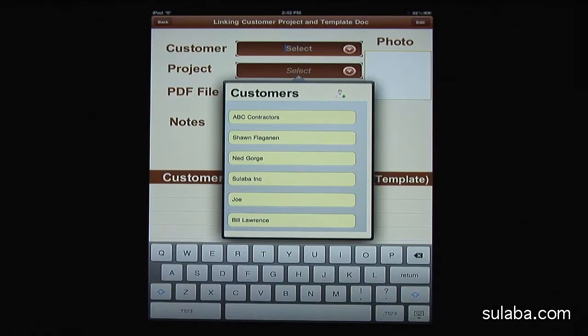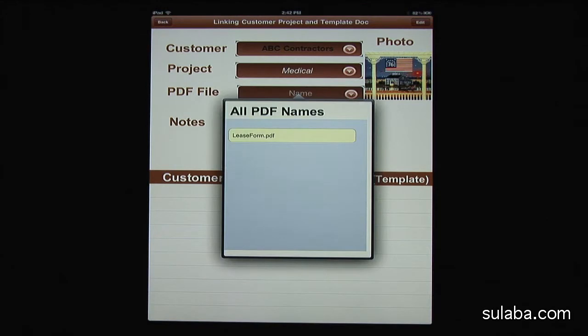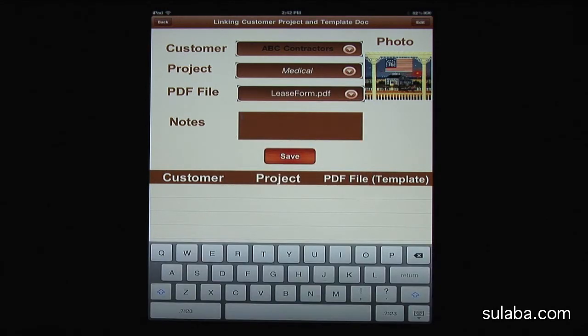For this testing, I'm selecting ABC Contractors from my contacts and my project is Medical. Also, tap on the PDF field to import the document to this signing project. You can add some notes if you wish and then press Save. If you have a contact photo, you will see it on the right side of the screen.